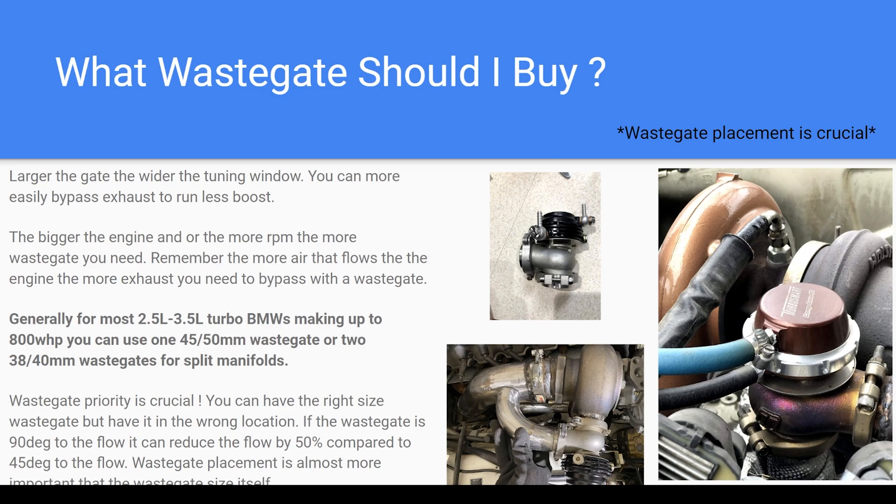You'll lose a lot of the wastegate's capability if it's not mounted correctly. A lot of boost creep issues you see are because the wastegate is not in a correct spot — it might be the right size but poorly placed. I've had success with cheap Chinese wastegates, but also with quality TurboSmart ones. Personally, I think the wastegate is something you should put your money into, because it controls the boost — it's the lifeblood of what keeps your motor alive.